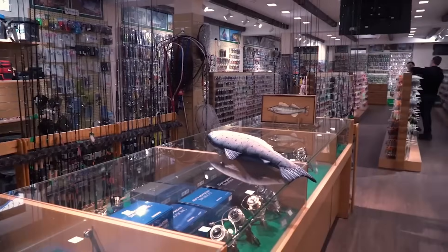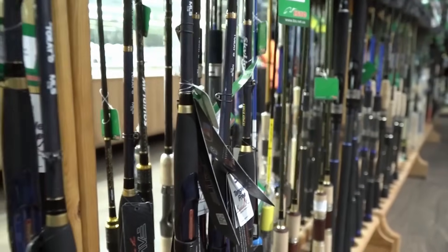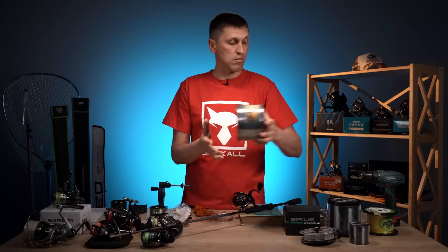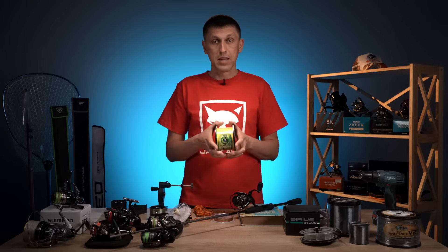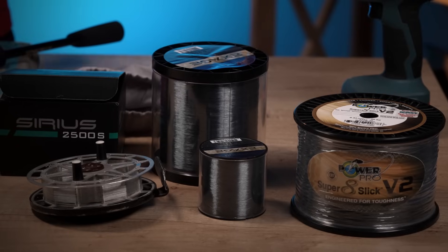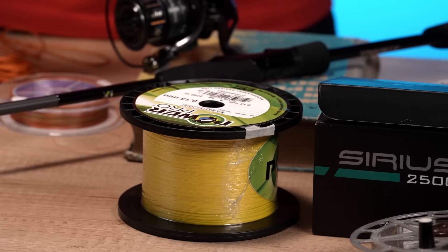Як ми можемо вирішувати це питання? Перше — ми можемо просто прийти в магазин і сказати: намотайте мені, будь ласка, повну шпулю визначеного мною шнура або жилки. І беруть отаку бабіну — там 5 кілометрів або 3 кілометри — встановлюють її в спеціальний станок і намотують вам повний об'єм вашої шпулі. Але є декілька «але». Перше — далеко не в кожному магазині є шнури або жилки у таких величезних розмотках і можливість намотати їх по потрібній кількості.